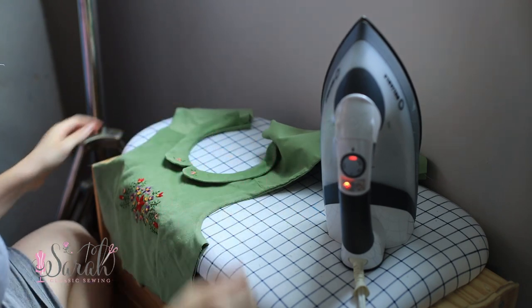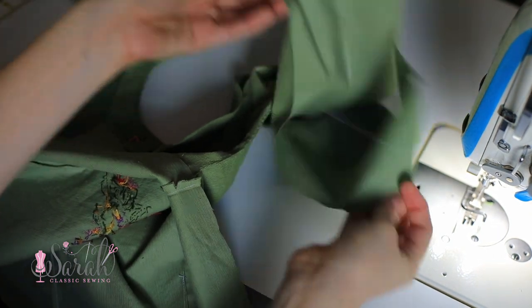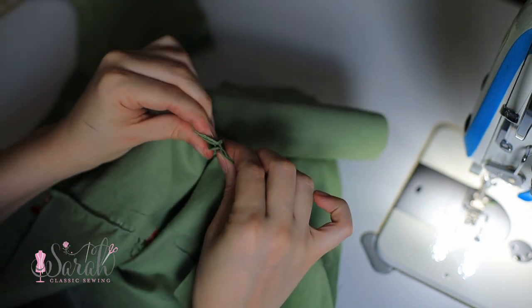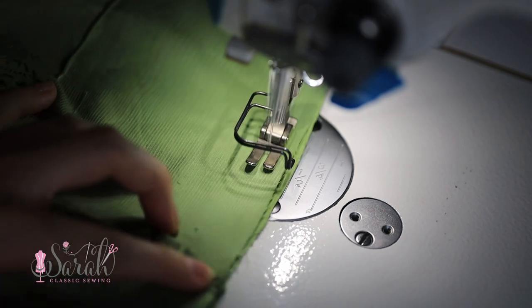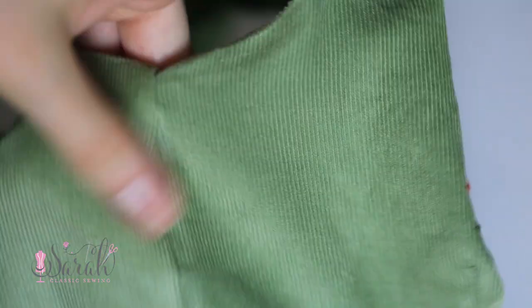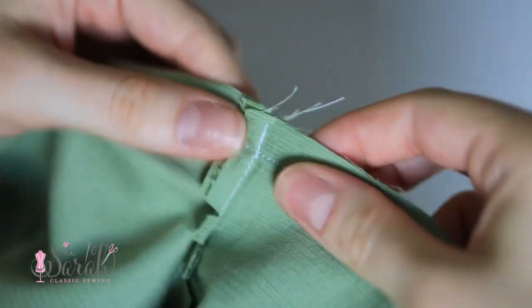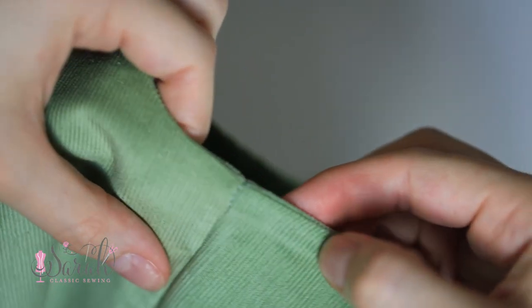Now take your side seams and open everything back up. You'll have the outside bodice side open up — half of it will be the bodice and half the lining — and you match this up to the other side seam, put them together, and stitch a half-inch seam allowance joining the two. One thing about this method: it can leave a little bulk underneath the arm where the armhole seam and side seam intersect. Just take your scissors and trim that bulk down to about a quarter or eighth of an inch underneath the arm, then iron everything down.